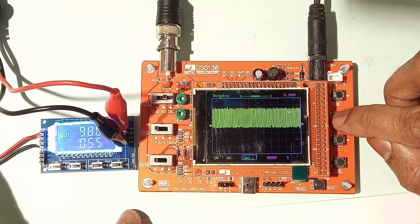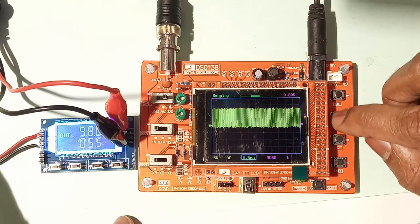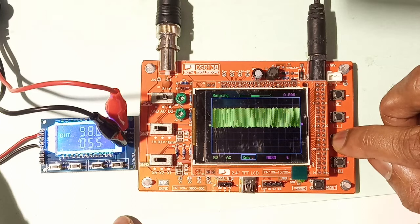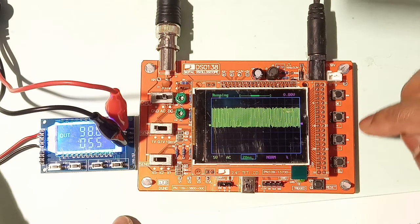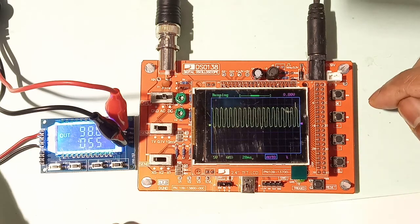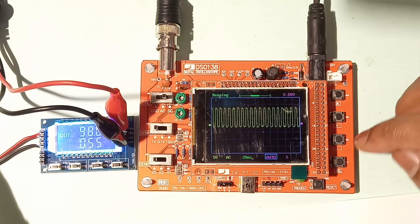I'll try 10 millisecond and 5 millisecond scales. Switching back to Auto mode — at 20 millisecond scale the 98 kilohertz signal is displayed correctly.